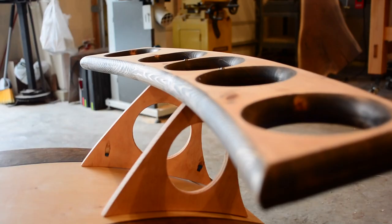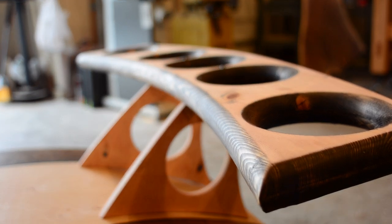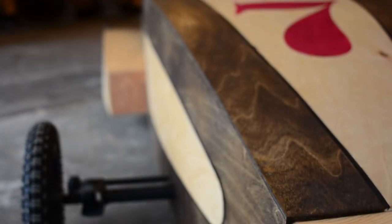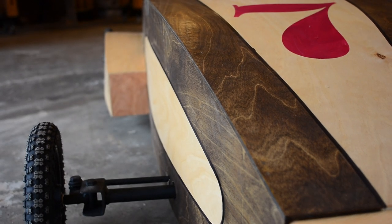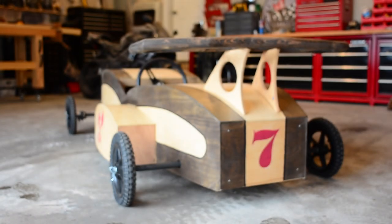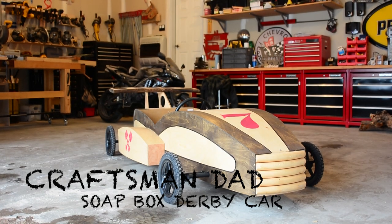This has to be the ultimate project to do with your kids — to take plywood, construction lumber, some imagination, a little bit of time, and create something super sleek, super fun, a great project all around. In this episode of Craftsman Dad, we build the soapbox derby car.